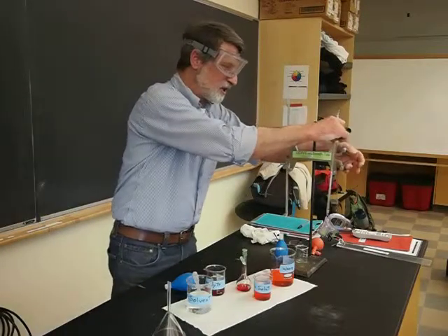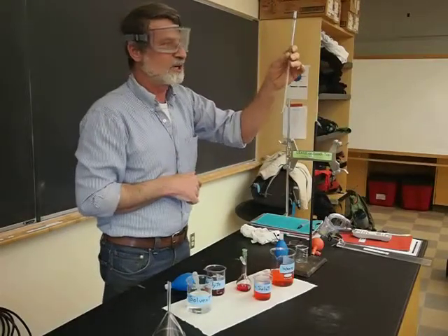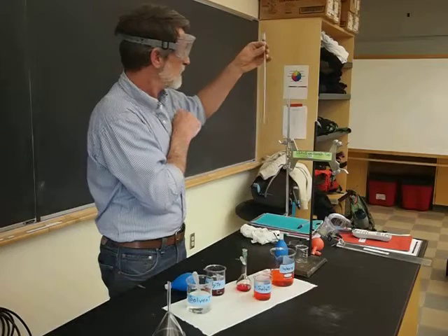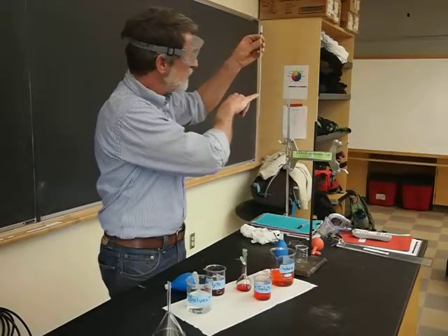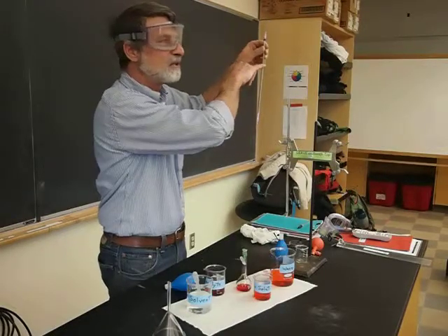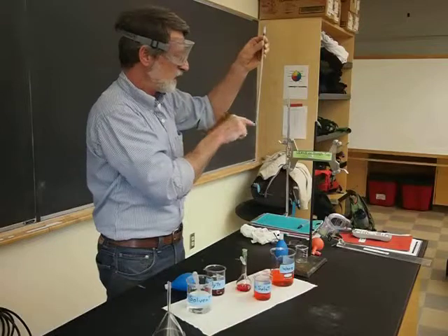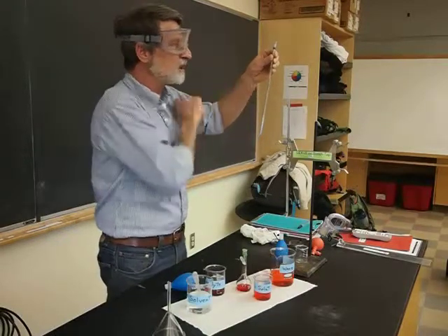One more comment. You're going to be using graduated cylinders. The reproducible part of this measurement is the end part. So when you want to deliver less than the full amount — for example, if I wanted to deliver two milliliters — I would start at three and go to empty, rather than starting at zero and trying to stop exactly at two. Does that make sense? That way the end point is always reproducible, and it's just the one measurement that you're making.